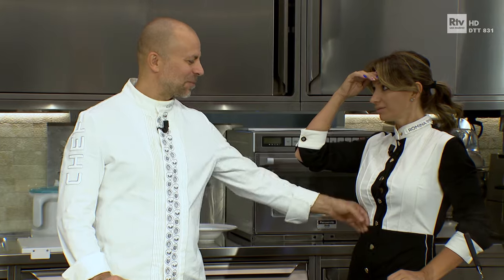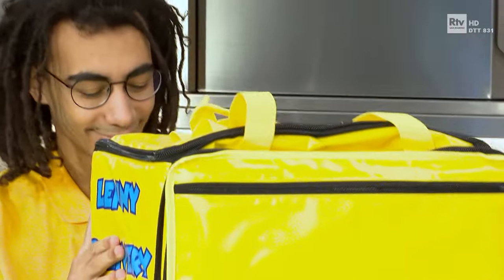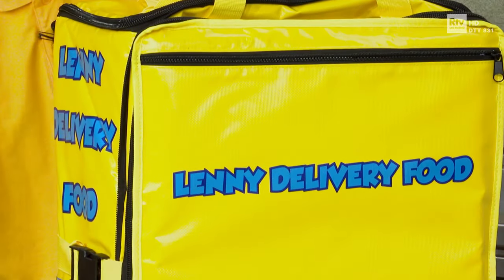Gli ingredienti li hai presi? No, la spesa. La spesa, non ti preoccupare, ci ho pensato io, dovrebbe arrivare a momenti. Buongiorno, ecco i suoi ingredienti. Puntualissimo proprio. Giovedì?